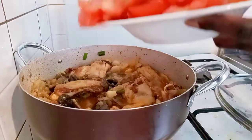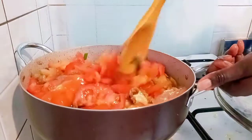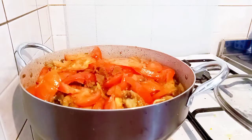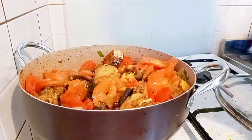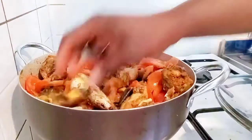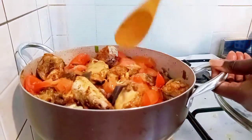After two minutes, I added my tomato and combined together again. I tested for salt — there was none — so I added two seasoning cubes and some salt. Now I'm adding my fish so that it can also cook inside the sauce. I combine, cover, and cook for three minutes.